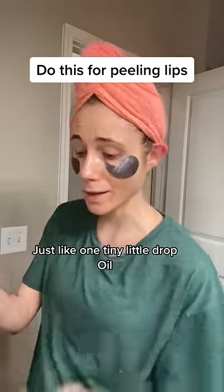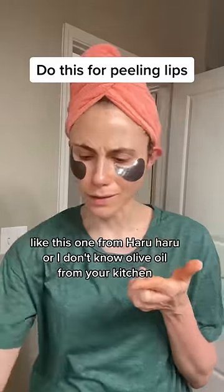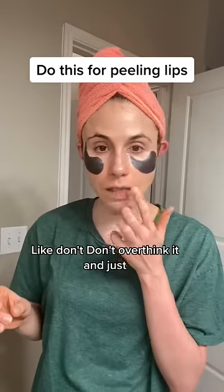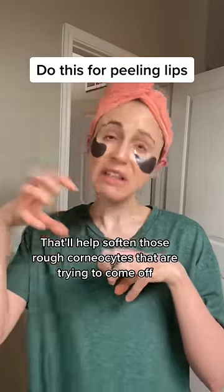Instead, take just one tiny thin drop of an oil — a facial oil like this one from Haruharu, or olive oil from your kitchen. It doesn't matter, don't overthink it. Just rub it there. That'll help soften those rough corneocytes that are trying to come off.